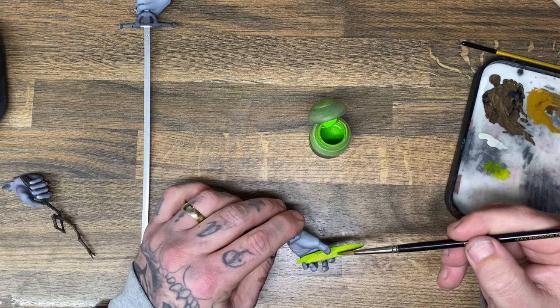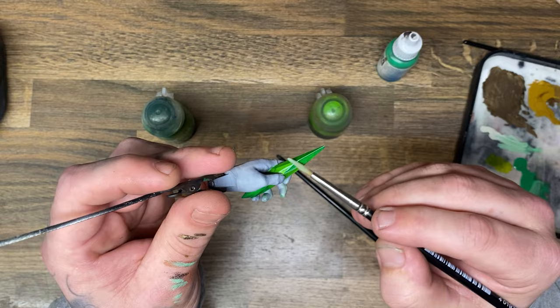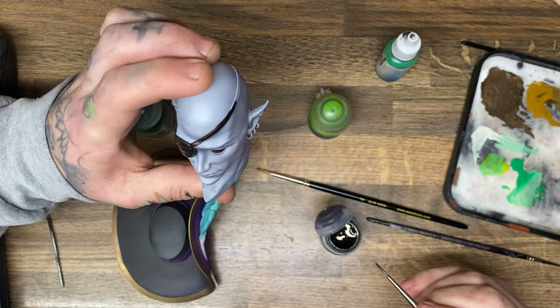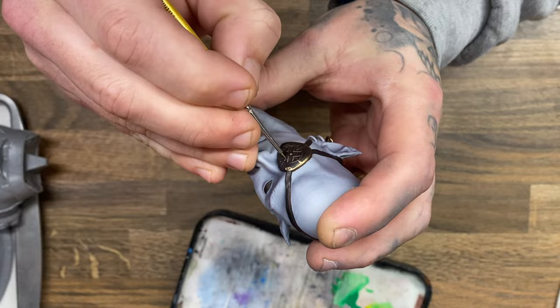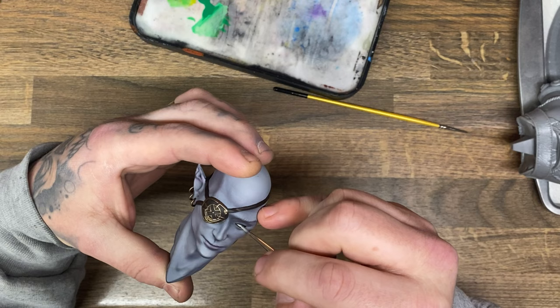He's holding a gem in his hand, and realistically this would have been better to paint if it were printed in clear transparent resin. If you're a sculptor sculpting things like this, make something like this separate because it would be so much easier to paint the hand and slide the gem in rather than trying to paint it in the gaps. There is also more gold trim on the eye patch over the dude's eyeball, and I painted that very calmly and collectively.